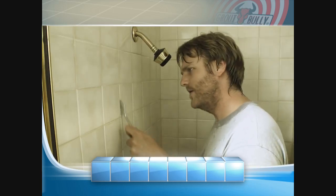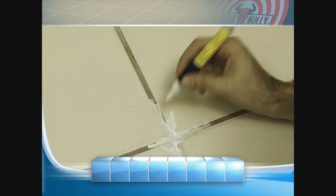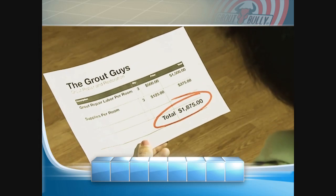Stop spending all day using a grout scraper. Paint pens only come in white and can't fill large grout lines. And finally say goodbye to large repair bills.